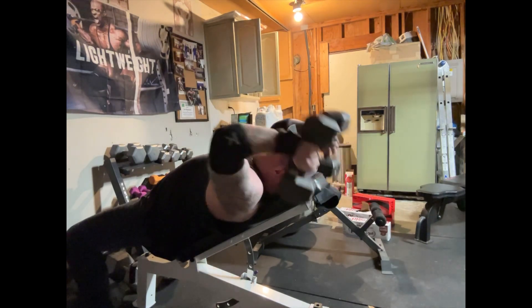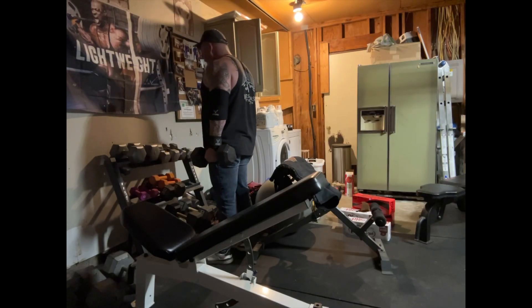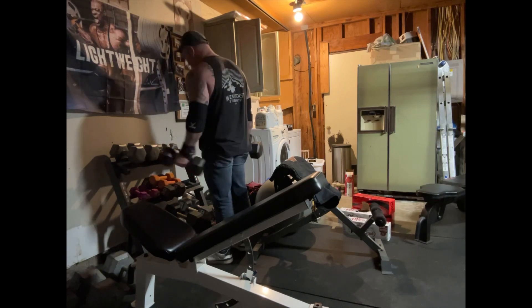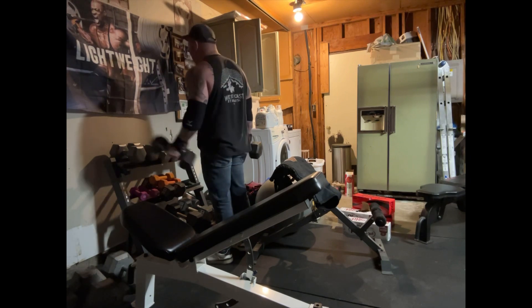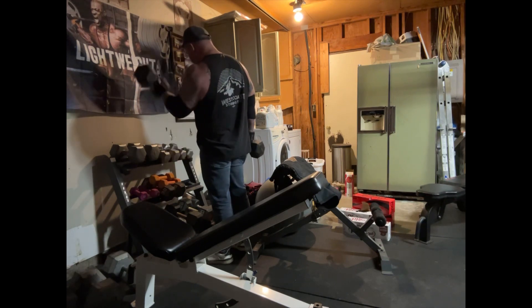I've been fine-tuning and honing this program in and learning a lot. You're going to take a few steps back to take a few steps forward. I'm doing some dumbbells, working those arms. Arms is what I'm going to be hitting on max effort upper body days, because my shoulders are strong. Arms is what I need.